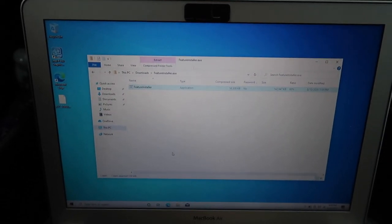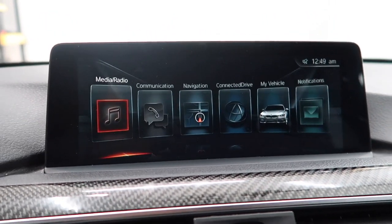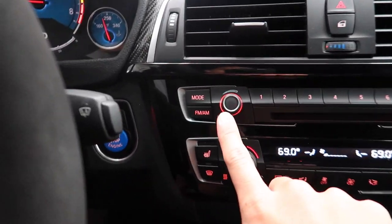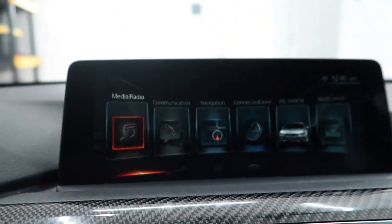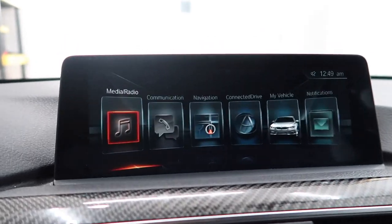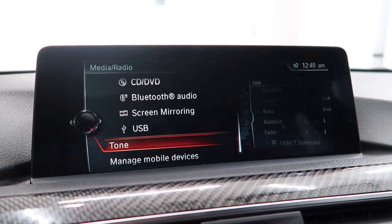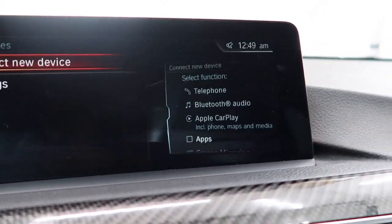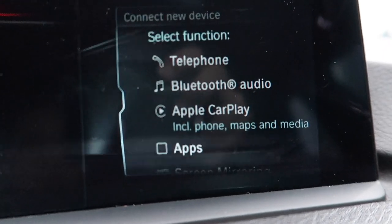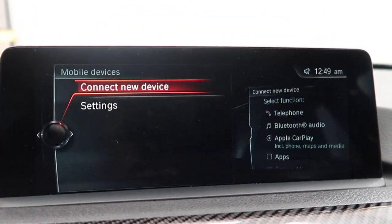Let me read the next step before I press anything on the iDrive. The next part of the instructions says to restart the iDrive system. So what I did was hold down the volume button for about 20 seconds and the iDrive system will restart. This is the moment of truth — I'm going to go to Media, then Manage Devices, Manage Mobile Devices, and CarPlay should be an option. No way — there it is! Let's go!